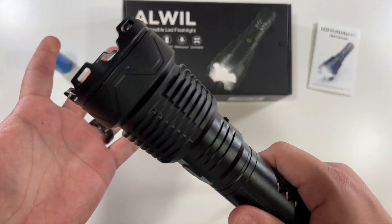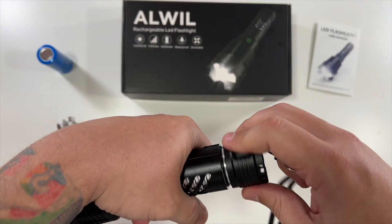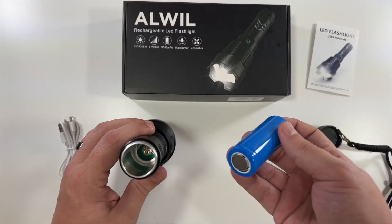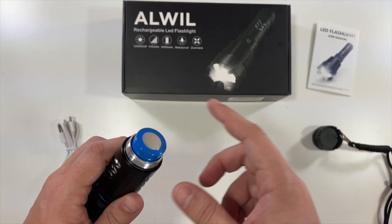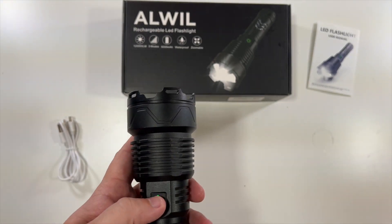It's a very nice looking flashlight made out of strong materials. Let's take off the back, slide in the battery, put the back on and tighten it — and you can see there's a little power indicator light.